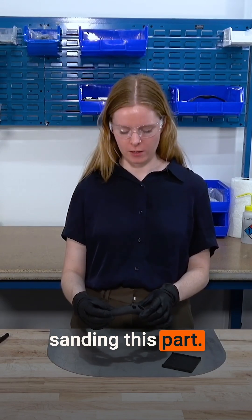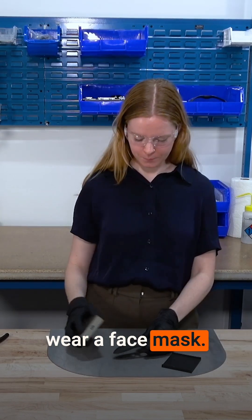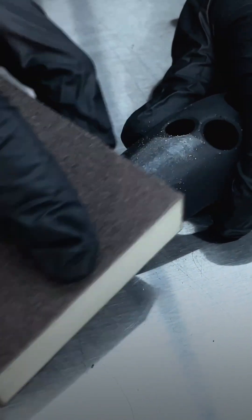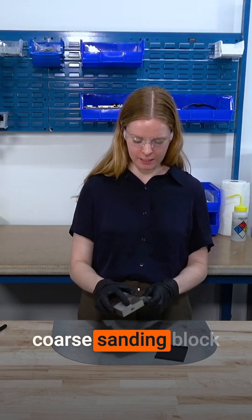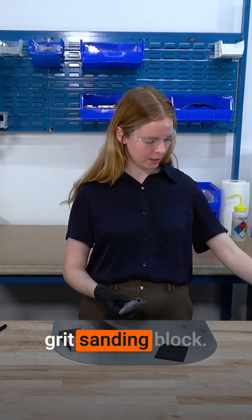We'll start out by dry sanding this part. If your part requires a lot of sanding, we recommend you wear a face mask. I started with a fairly coarse sanding block and I'm now going to move on to a finer grit sanding block.